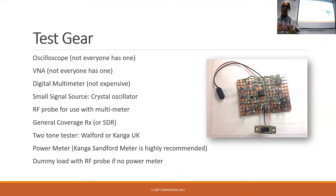Having a power meter is good, because obviously when you've built your transmitter you want to know how much power is coming out. The one I use at home is the Kanga Sandford Power Meter — it's a fantastic kit, the best one I've ever used. It can handle about 20 watts, it's really accurate, and there's a tap so you can put an oscilloscope in and see what's going on. So you don't need a shed full of test equipment to do this — you can get away with some fairly minimal stuff.